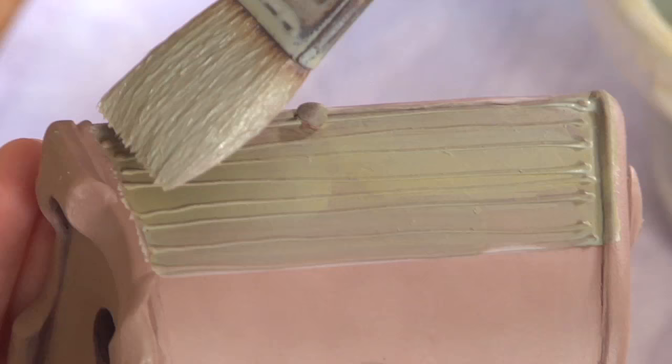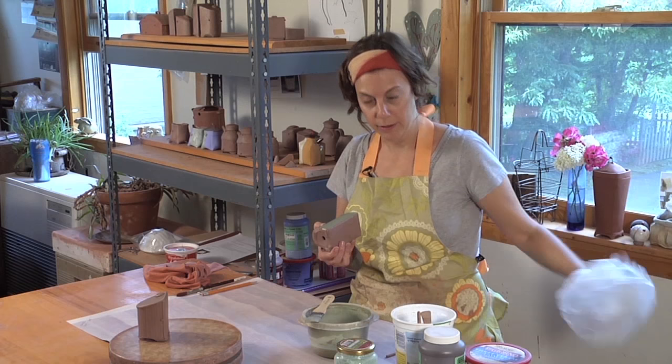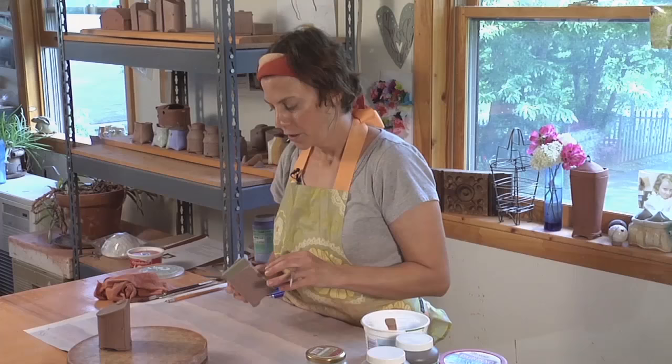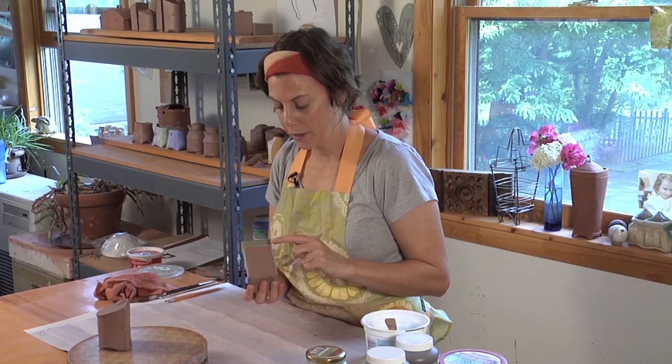I'm going to add this third line. I've got the Terra sigillata on in all the areas where I've slip trailed, and now I'm going to switch to underglaze — two to three coats. I've put all the underglaze and Terra sigillata on and now I'm ready to work with my sgraffito tool.